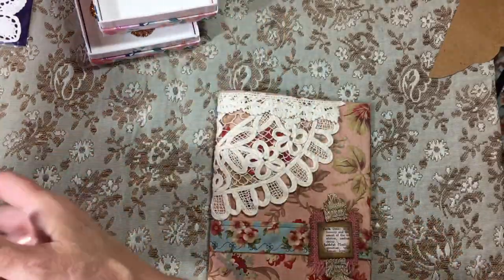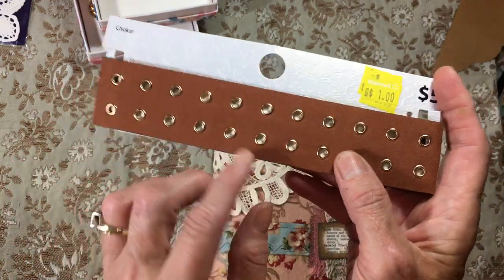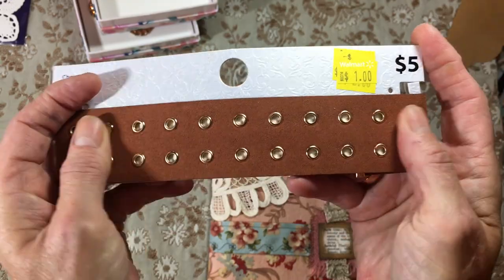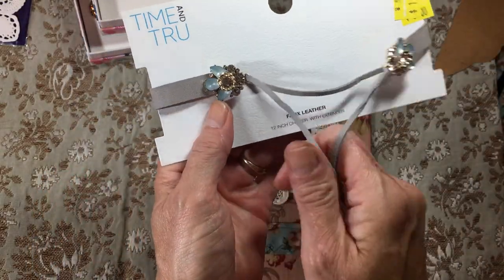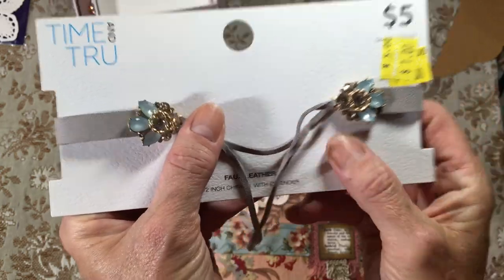Look at these that I got to take apart — I just loved them. Now look at this, wouldn't this be neat as a closure on a small journal? Just dress that up, make it look old — wouldn't that be cool? I already took it apart because I tried it on one of them. This was a neat closure I thought for a journal, for a buck.